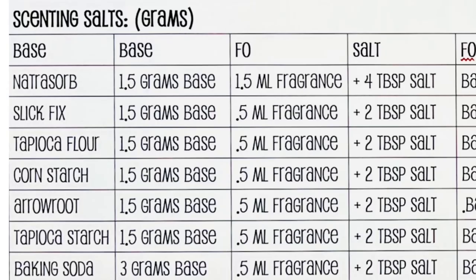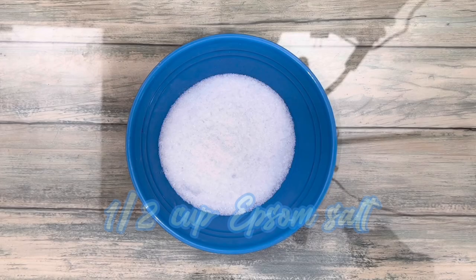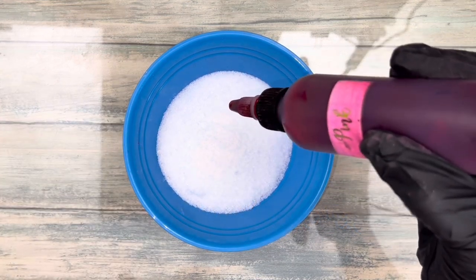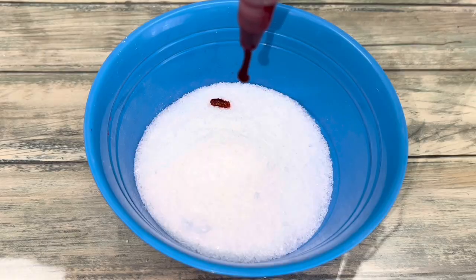I didn't test all dry powders, but any one will work as a base — it's just that some work a lot better than others. If adding wet colorant, add it first. I recommend using a gel color as they're drier than liquid colorants.